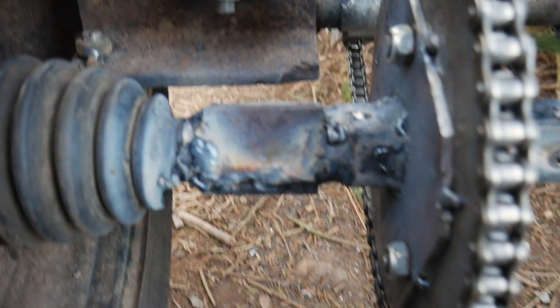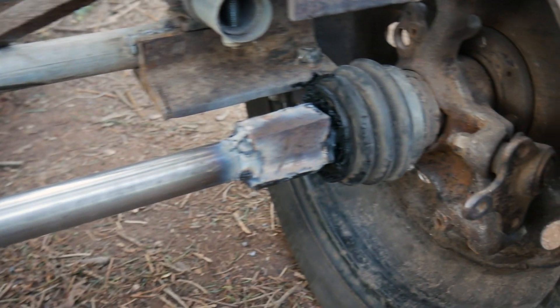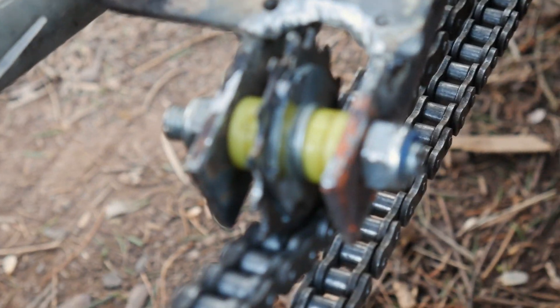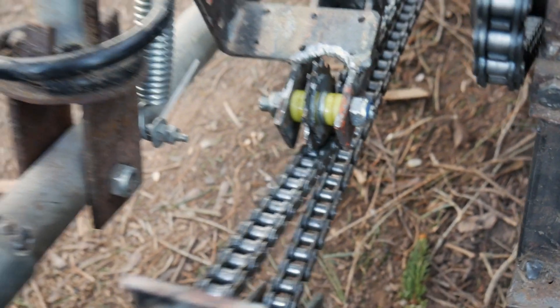So, we now have everything on the axle: Kettenrad, brake, other side — everything on the side. We built a new Kettenspanner. Das ganze werden wir jetzt mal testen mit der neuen Achse. (We'll now test the whole thing with the new axle.)